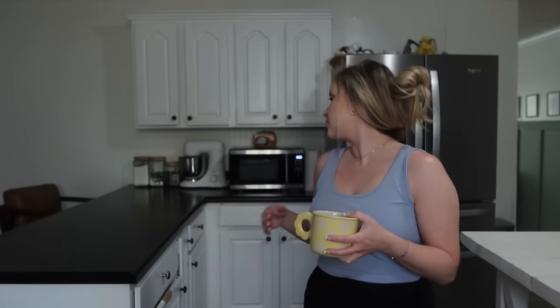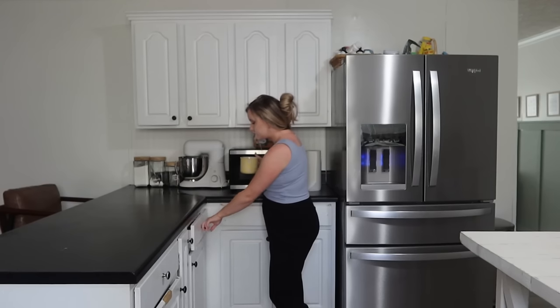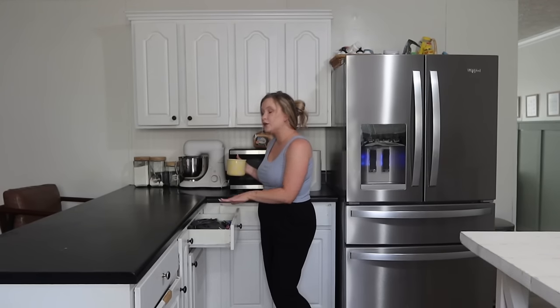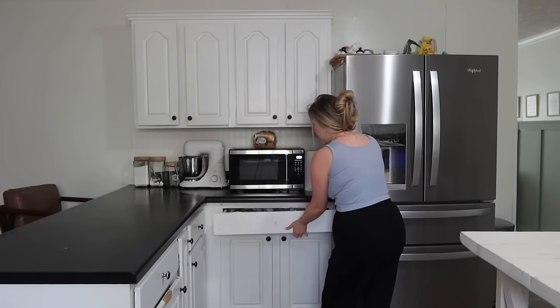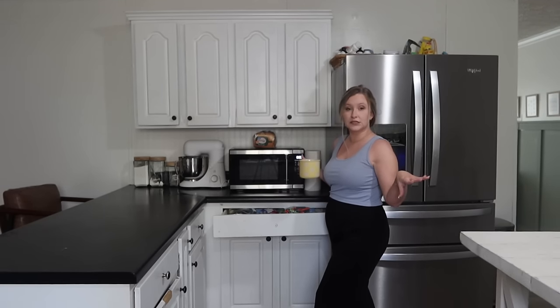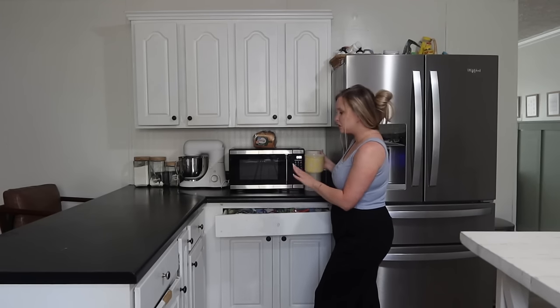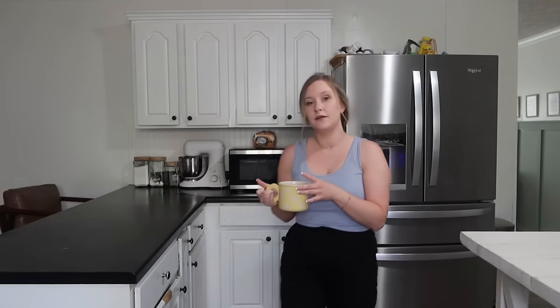I'm also going to be doing a little bit of deep cleaning and decluttering today, mainly in my kitchen, because my kitchen counters feel cluttered and it's bothering me. I think I can clear those off if I work on these drawers. I've got this junk drawer here — it's probably going to stay a junk drawer, but an organized junk drawer. And then this other drawer I want to completely clear out so I can use it for my utensils.